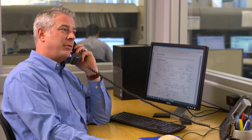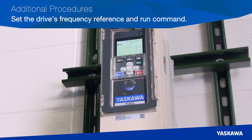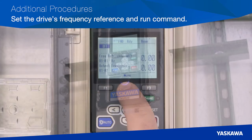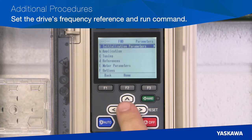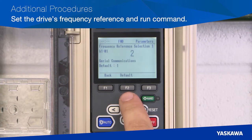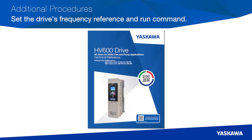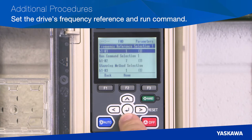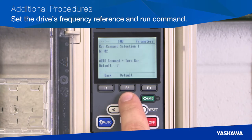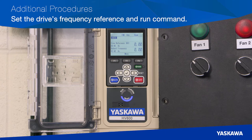Contact tech support if additional service is required. Additional Procedure 2 is setting the drive's frequency reference and run command. You can find the appropriate setting in the parameter menu, then select Applications. Frequency reference options in B1-01 include analog inputs, serial communications, optional PCBs, or user input from the keypad. For communication methods, refer to the technical reference manual for special installation needs. The run command settings are applied in the B1-02 menu. There are many options to choose from for different application needs. Some run command options require a two-step process using the run command key on the keypad and another input choice from user input.